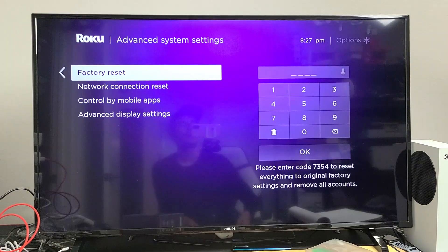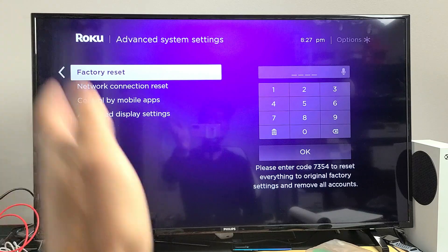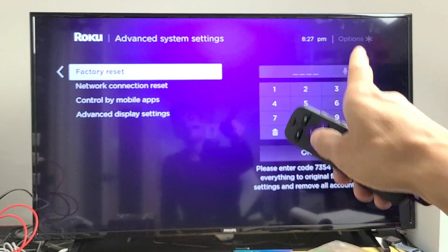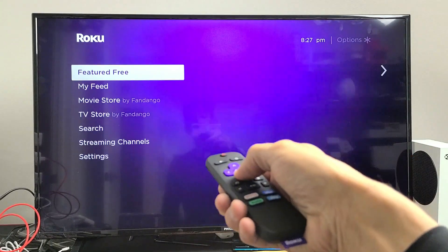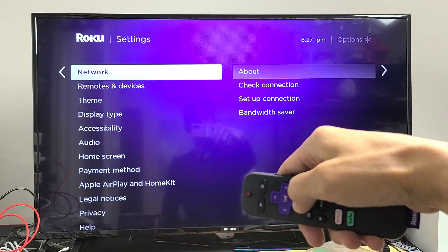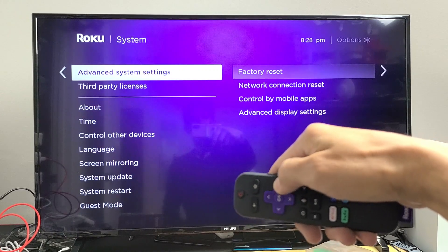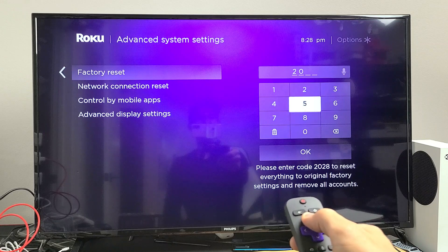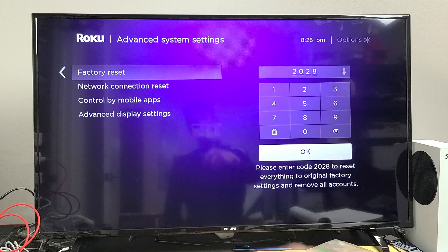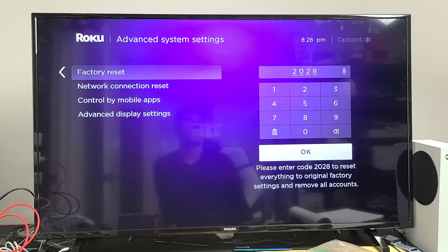The last solution is a factory reset, which will reset your entire Roku streaming stick as if it were brand new — you'll have to set up your language, Wi-Fi password, and so on. Go to the home screen, click Home, go down to Settings, move over to the right, go down to System, move over to the right, go to Advanced System Settings, move over to the right, and select Factory Reset. You'll see a four-digit code on screen — input that code and click OK. Give it one to two minutes and it'll boot to the setup screen.